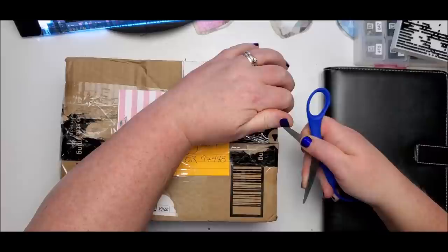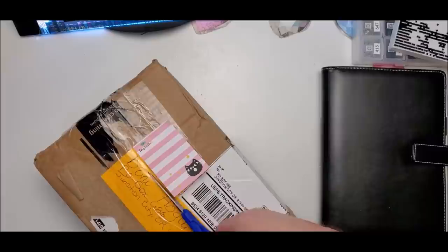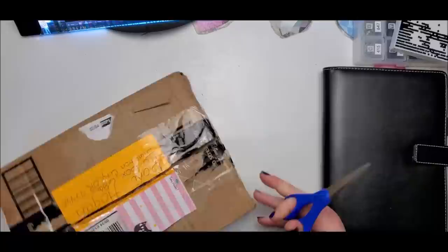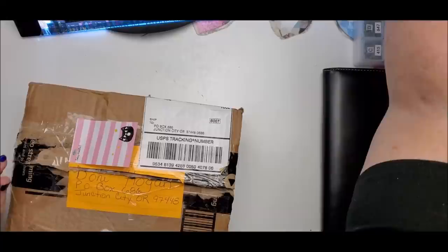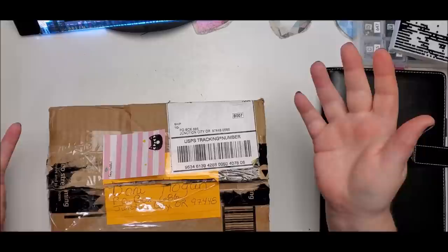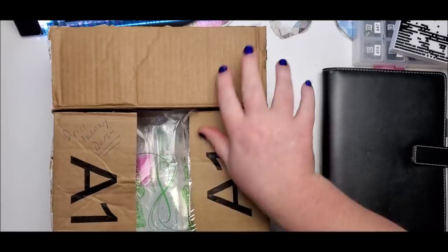Thank you very much to Julia for sending this all the way from Florida. I've received packages with baggies that people wanted to make sure got some use out of instead of throwing them away — I'll reuse those baggies to pack up my cover minders. I do like to recycle as much as possible. I've also been getting envelopes of bling to decorate the tweezers people purchase in the shop — the upgrade for decorating tweezers is no additional cost.